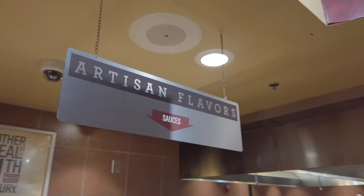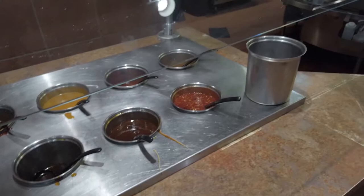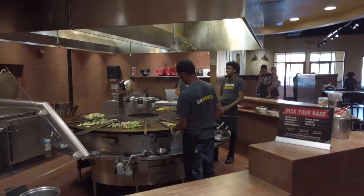Then you pick your flavor, your artisan flavor. They've got ginger water, sweet and sour, roasted tomato, mango barbecue, Asian chili. And then you pick your base too, based on the size bowl you pick. Then it goes to the guys over here on the grill and they grill it up for you.